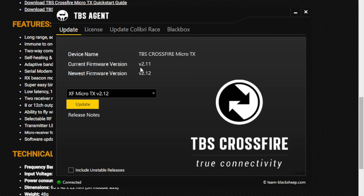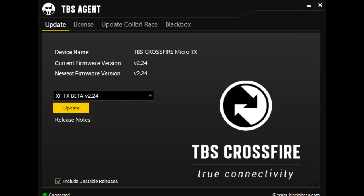The agent will automatically detect the currently installed firmware and check online for any newer versions. Mine came with 2.0.6 out of the box and currently has 2.11 installed. There's a newer version at the time of the recording, 2.12, and if I check on the bottom Check Unstable Releases, there's also a beta 2.24. I've tried all three, and all three work perfectly fine. I recommend going with the latest, most stable one.